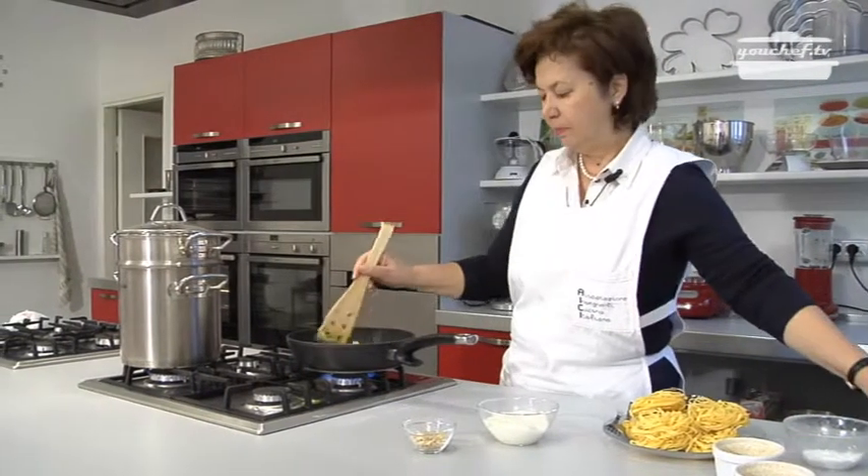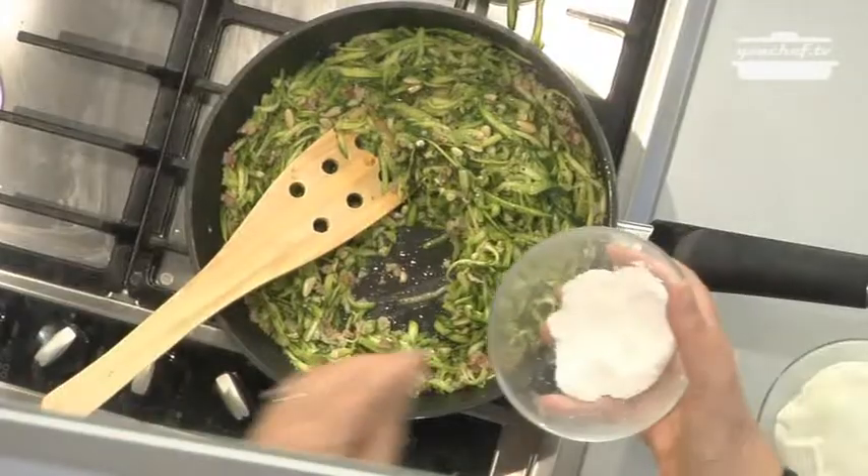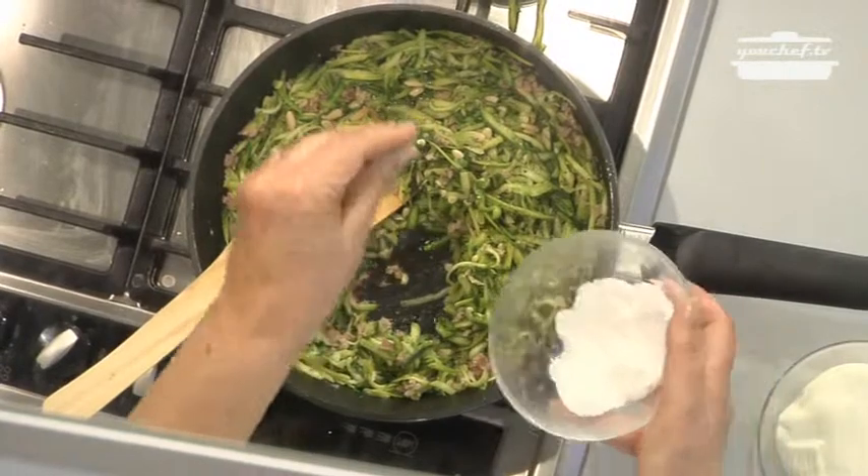Add the fresh aromatic herbs and the pine nuts, then the salt — not too much, because the bacon is already very tasty.